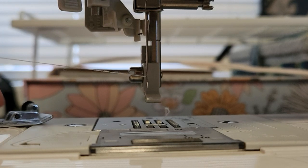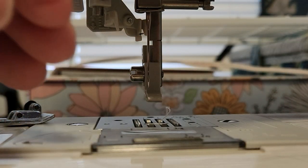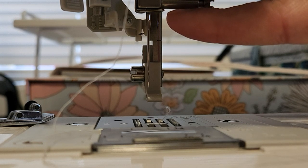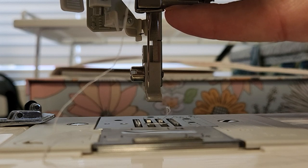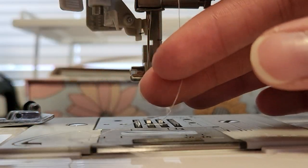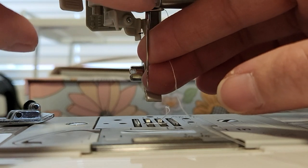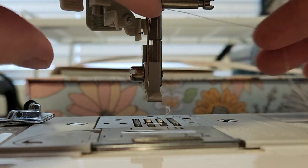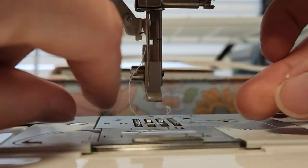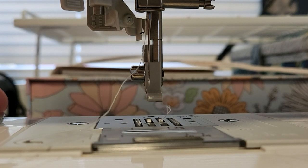So I'll take my thread here, let me just unthread it real quick and start all the way from scratch. The first thing that I do is go ahead and put my thread behind this little bar right here.